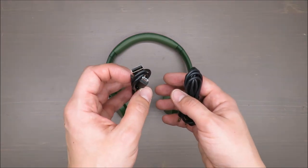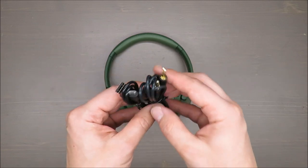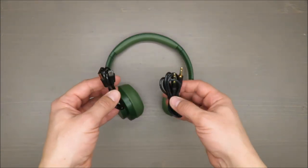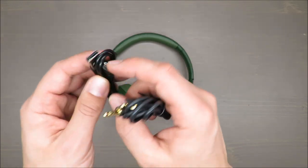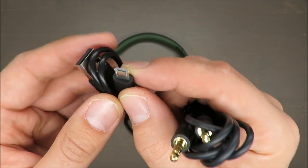Also included with this set is a mini USB charging cable and an aux connection cable, so if you want to connect your smartphone with your headphones, no problem.